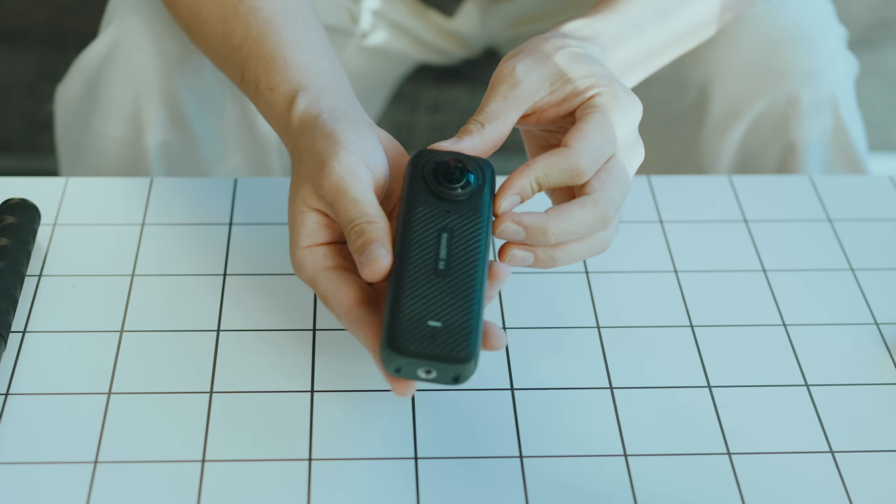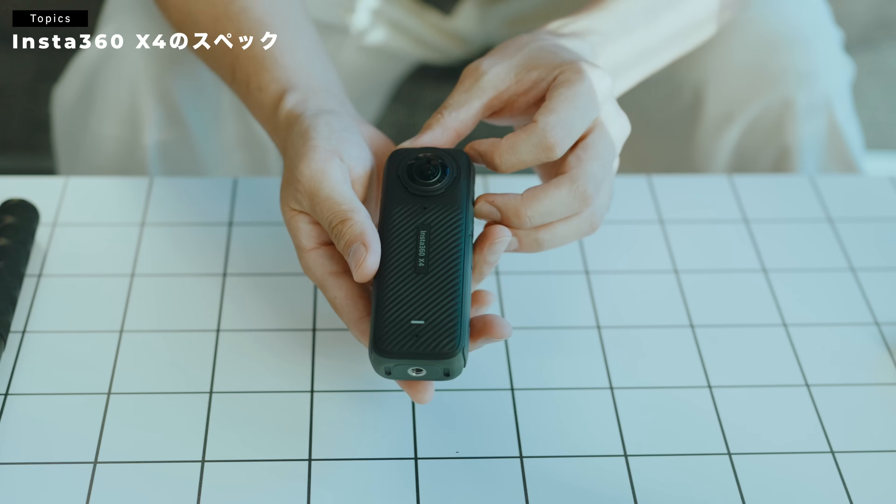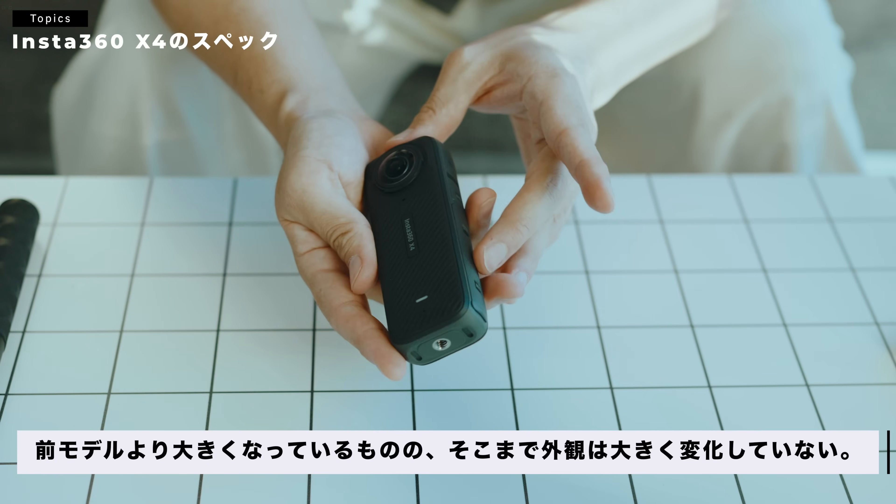改めましてこちらが、インスタ360 X4ですね。外観は、そんなに1個前のモデルのX3と、